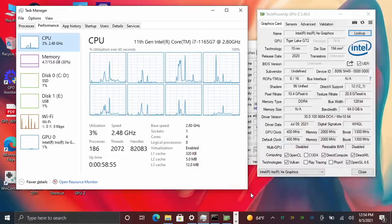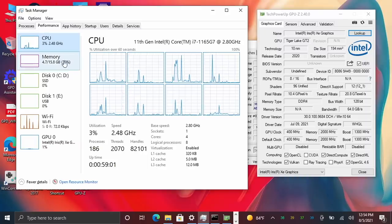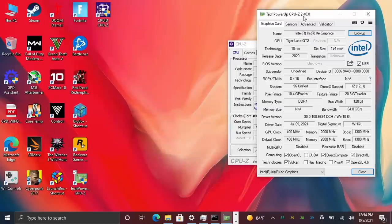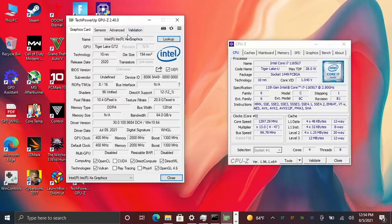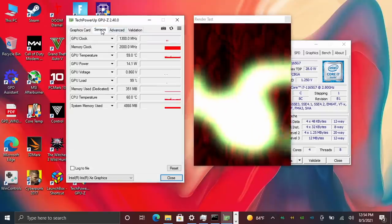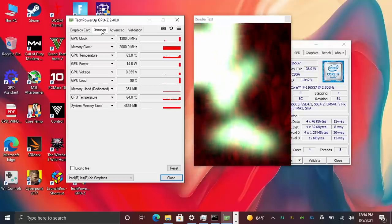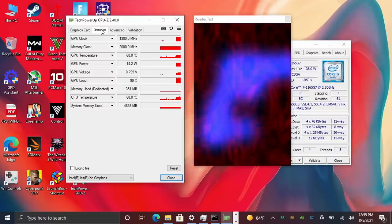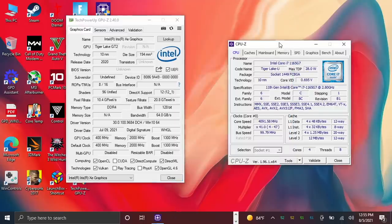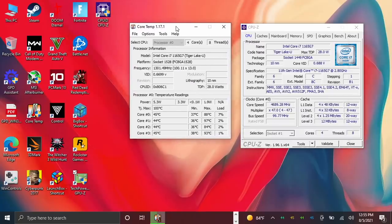Before jumping into benchmarks and PC game testing, I wanted to verify that the GPU is running at its maximum clock. GPD has actually done a really good job here — it does fluctuate between 1250 and 1300 MHz, but that 50 MHz difference isn't going to matter much. Now, when it comes to the TDP, mine came out of the box at about 25 watts, but I've upped this to 30 watts. Running at 30 watts in handheld mode will definitely kill your battery faster, but I really wanted to see what kind of performance this thing could put out.